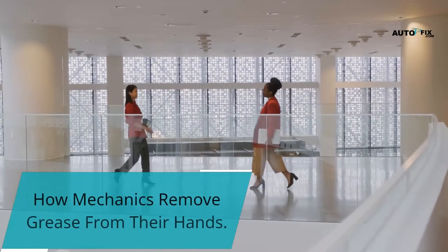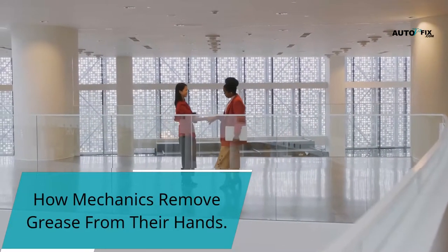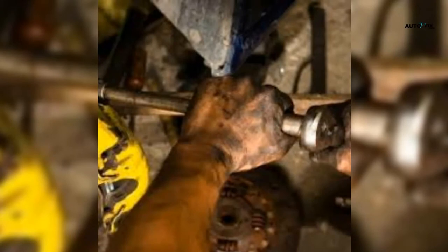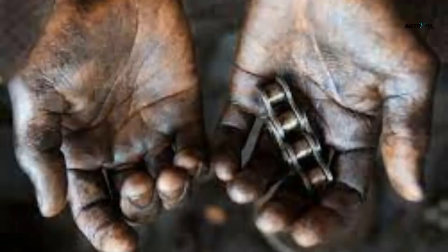Hello, you are welcome to my YouTube channel. In this video, we'll be looking at how mechanics can remove grease from their hands after work. I decided to address the question: how do mechanics remove grease from hands in this video.